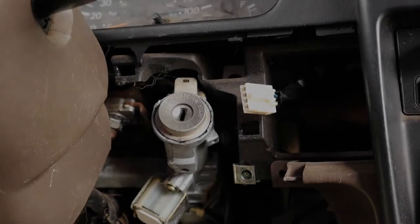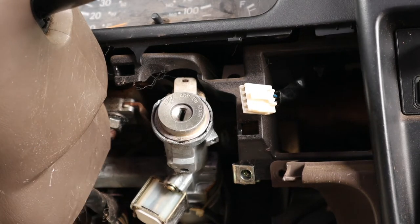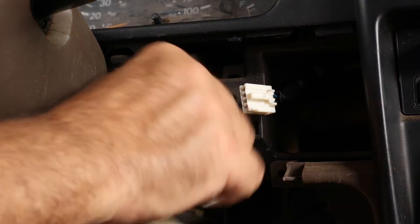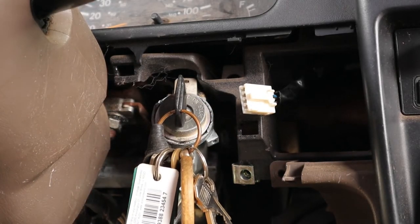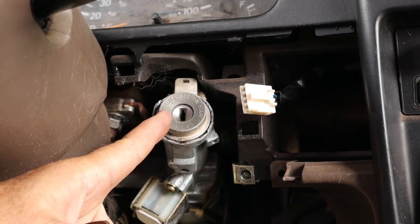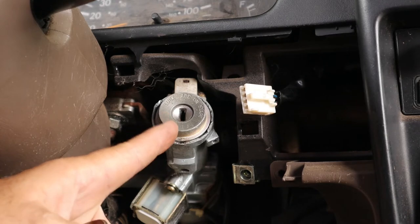I'll see if I can find another one when I put this back together. This is a relatively common problem for Toyotas. What happens is the inside of the cylinder starts wearing out and then intermittently it'll work and it won't work. This one happens to be stuck where it won't go into the lock position — right now it's stuck in the accessory position. That is a good thing in this particular case because it will actually help us take the cylinder out. Before you can take the cylinder out, it has to be in the accessory position because there's a locking button that holds this in place, and you can't press that button in until this is in the accessory position.